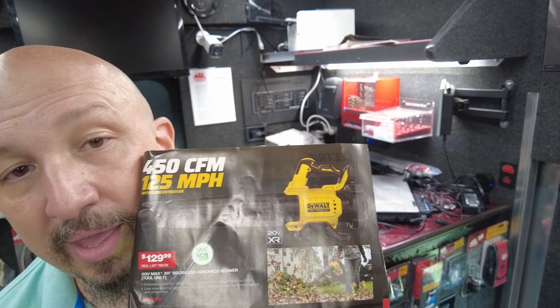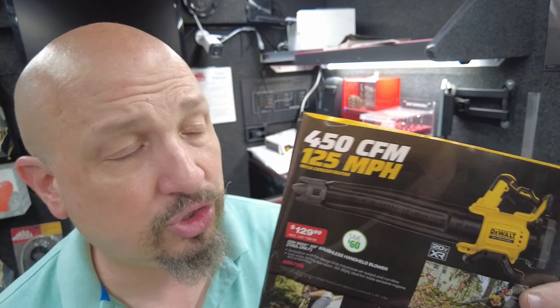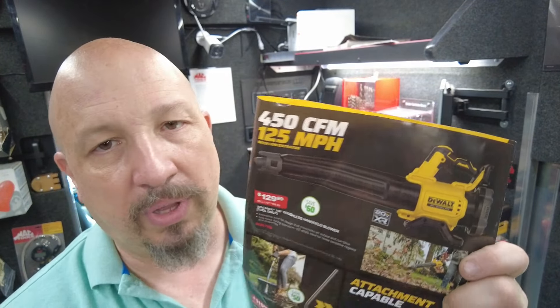Moving on to the next page — it's a tool-only 450 CFM, 125 mile-per-hour wind machine with a centrifuge tip. That's the speed the air comes out at with a full charge. $129.99 — this is a great blower. This is the one I personally own and use.